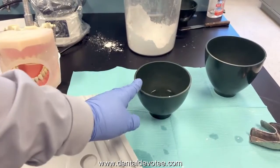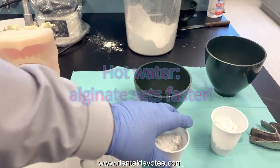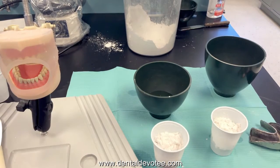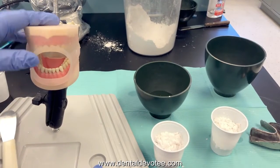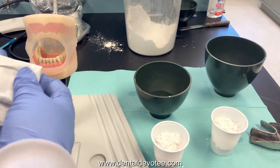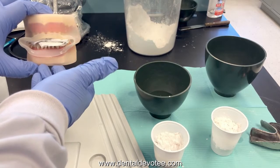For best results use room temperature distilled water. Alginate is also temperature sensitive — if you use hot water it will set up faster and you'll have less time to mix it. If you use cold water it will take longer to set, giving you more working time. With room temperature water you'll have about 30 seconds to mix and 30 seconds to load it into the tray and position it in the patient's mouth — a few things have to happen in a very short time. You need to dry the patient's teeth using an air water syringe just before you insert the tray, or have them bite on some gauze.